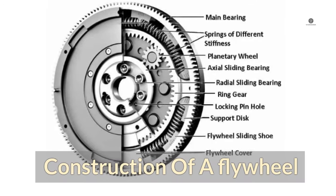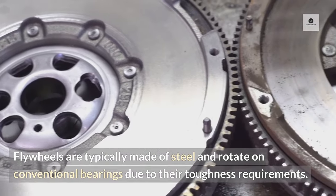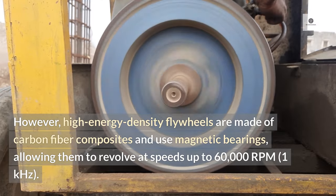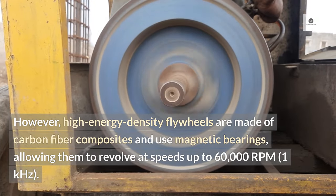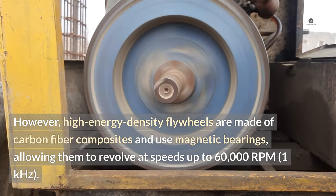Construction of a flywheel. Flywheels are typically made of steel and rotate on conventional bearings due to their toughness requirements. However, high energy density flywheels are made of carbon fiber composites and use magnetic bearings, allowing them to revolve at speeds up to 60,000 RPM.